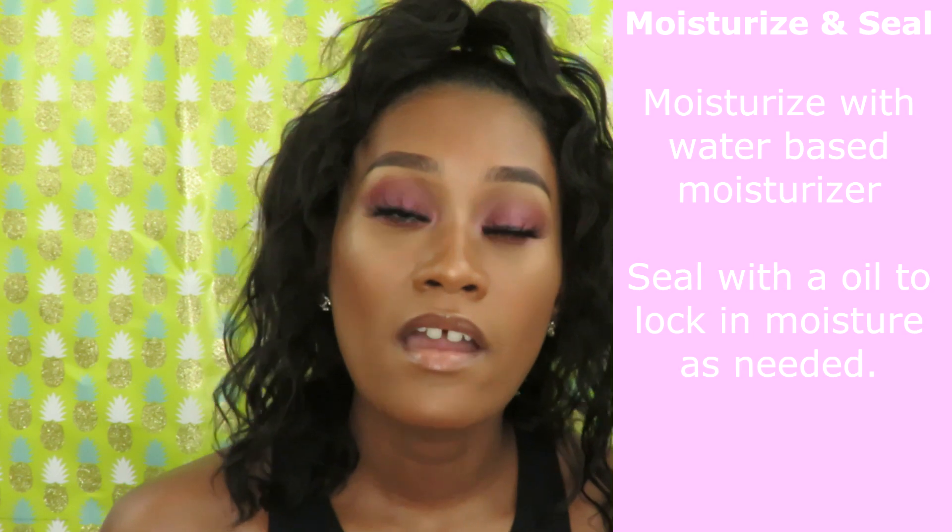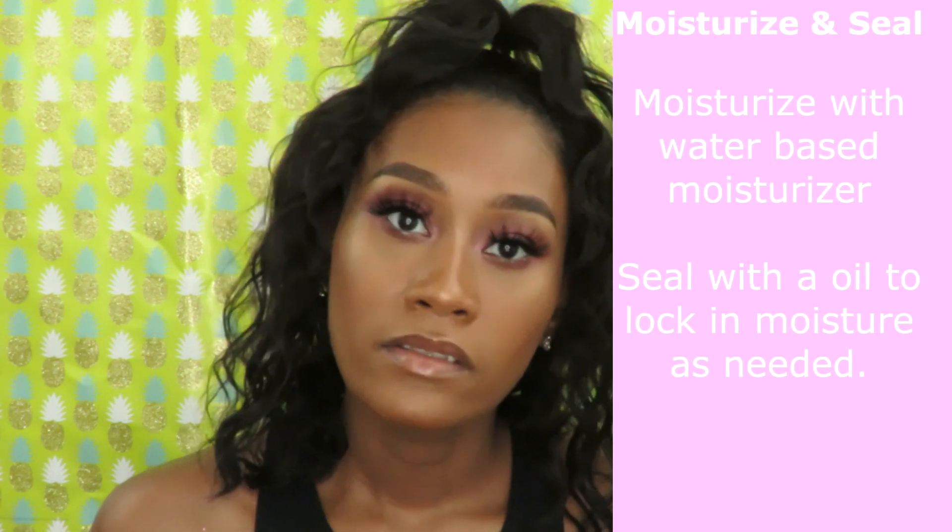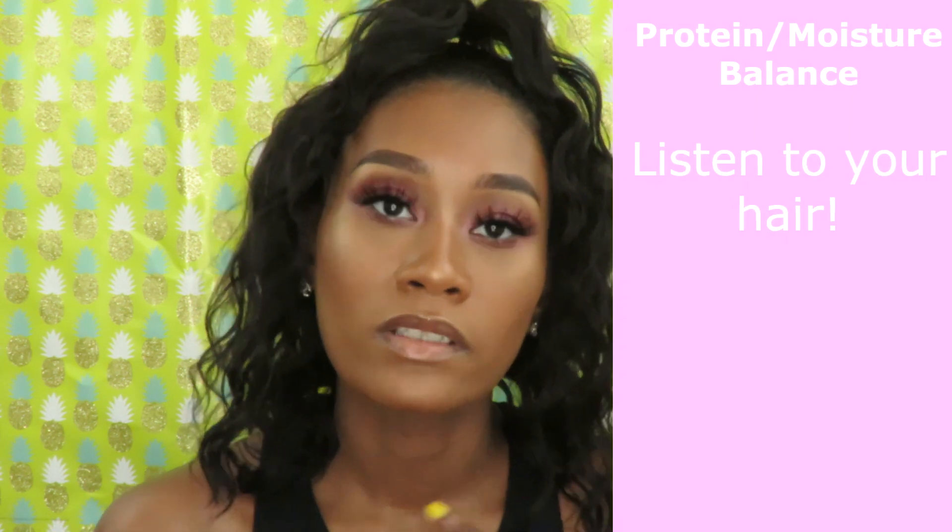Another thing I plan on doing is moisturizing and sealing my hair every night or every other night, depending on how my hair is feeling and what state it's in — whether it's flat ironed, air dried, or up in a style. I'll moisturize and seal as needed. I'll also make sure my protein-moisture balance is good by alternating a protein deep conditioner with a moisturizing deep conditioner, so my hair doesn't get too over-moisturized or too brittle.